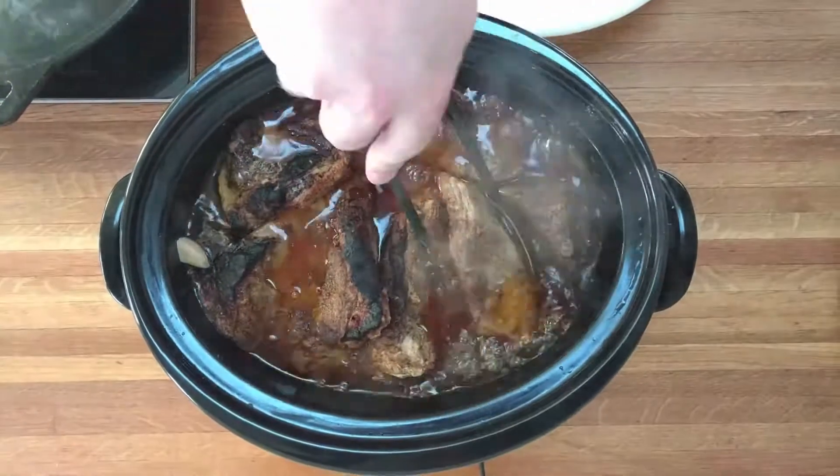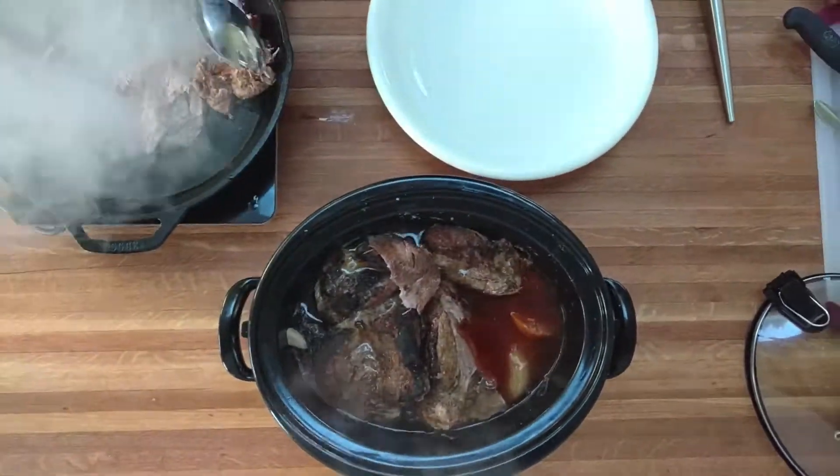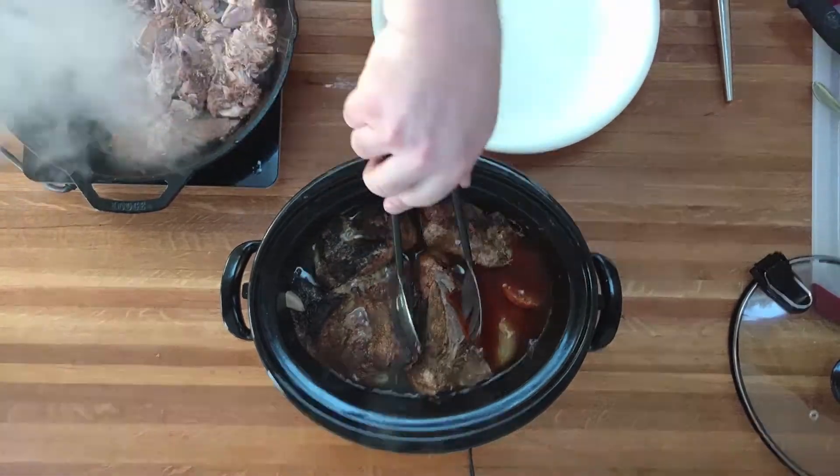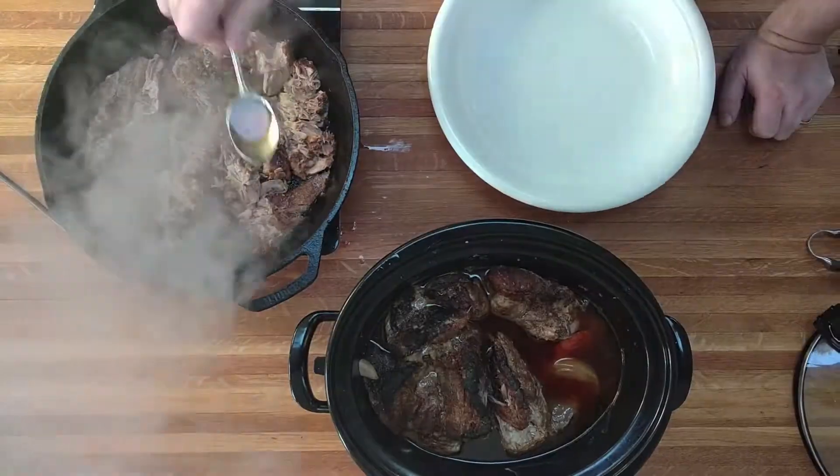When it's browned, let it go six hours on high and it will be fall-apart soft. You can see all the moisture that's come out of that meat — there's no need to add water. About a quarter of that liquid will be rendered fat from the pork shoulder, and the rest will be broth.